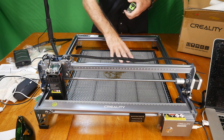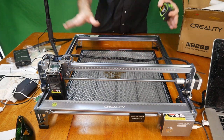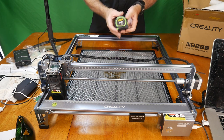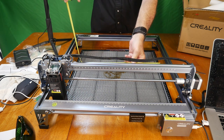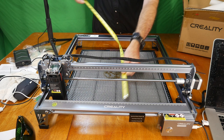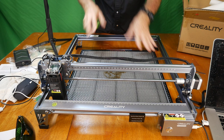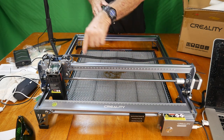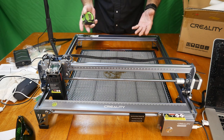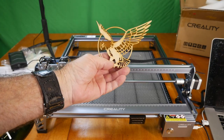The work surface area is 400 by 400 millimeters, which coincides with the actual usable laser area. The overall machine footprint is larger, but the working area is about 17.25 by 17.25 inches. The laser will work within that 400 by 400 millimeter range.